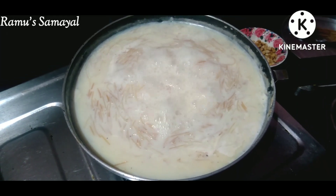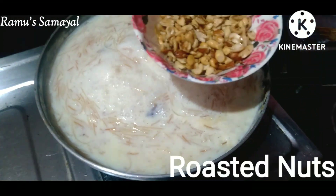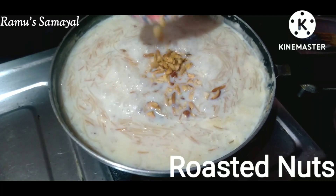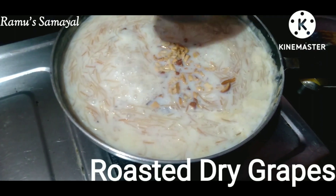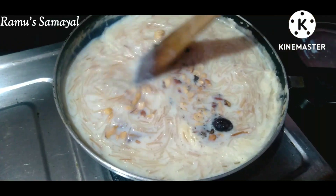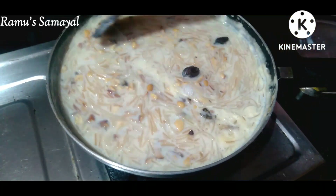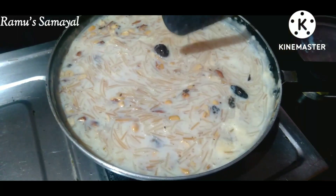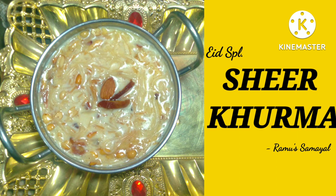Now let's add the nuts in. Mix it together — add the nuts and mix the dough together. It is thick and will be a bit thick. Turn and stir until it is finished. The dish is ready.